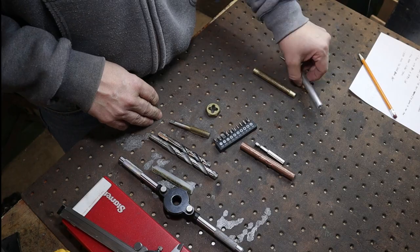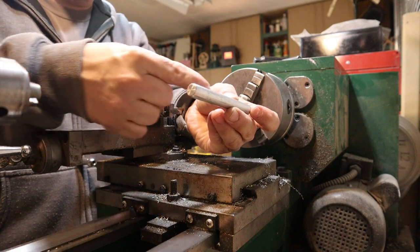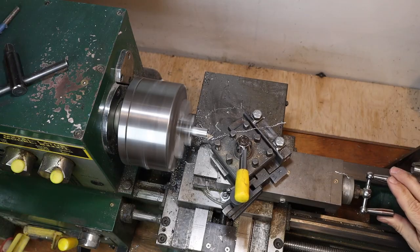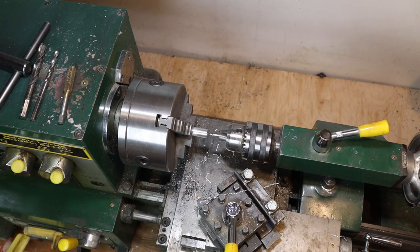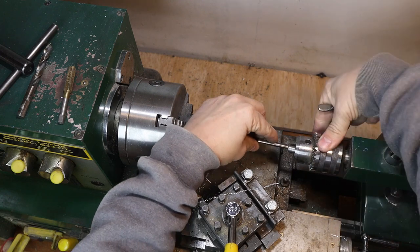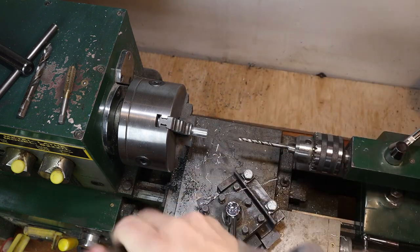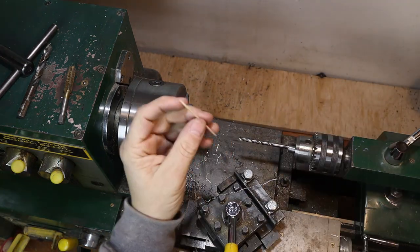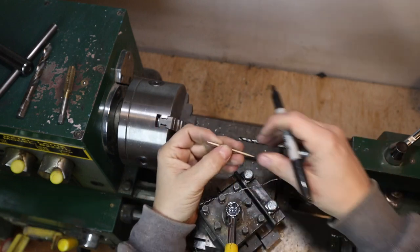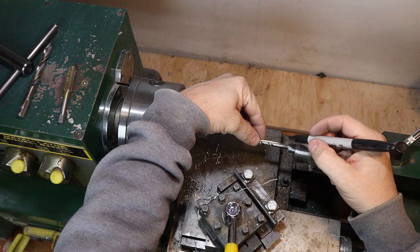Let's go over to the lathe and start with the aluminum piece — the half-inch aluminum round. We'll face the side off, do a center drill, and bore it all the way out to about the depth of a toothpick. We'll use a quarter-inch drill bit to hog most of it out, going deep enough so the toothpick actually hangs out a bit. A standard toothpick is pretty much the same width as a dollar bill, so we'll make sure we don't go too deep.